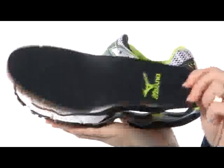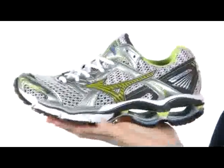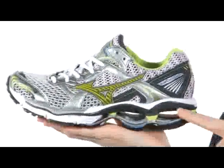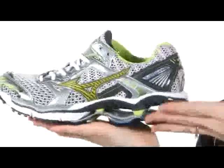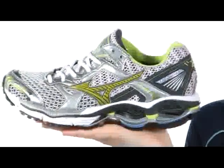A removable Ortho Light footbed with arch support and cushioning with every step — you can even wash it. Mizuno wave technology, which you can see right here, helps take every heel impact and spread it out over the entire foot for a smooth and stable ride every time.